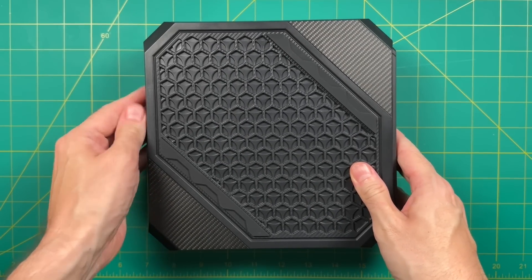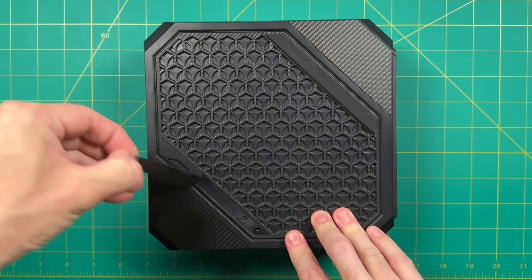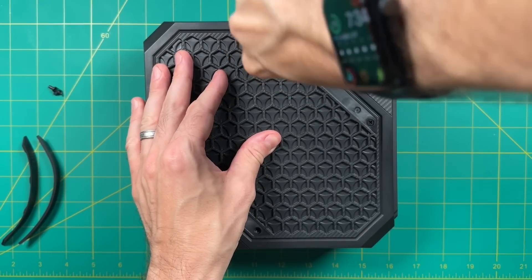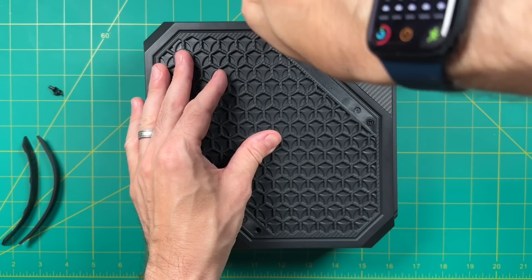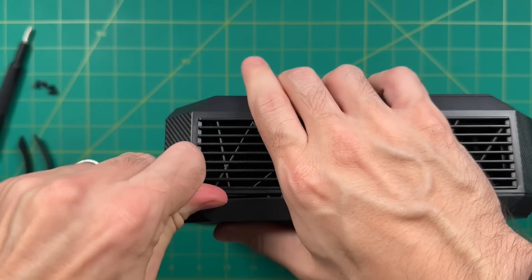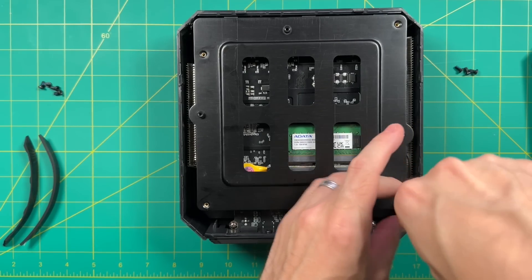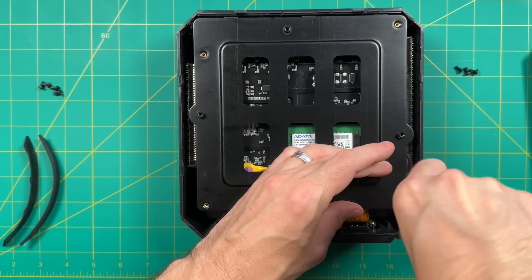Looking at the bottom of the HX90G, there are no visible screws, but if you pull off the rubber feet, you can see them right there. It's always kind of annoying to have to pull off those screws — it doesn't make it easy to access everything. To open it up, all you need is a guitar pick to unclip the bottom. After that, you'll find there's another bracket inside with four Phillips head screws as well.